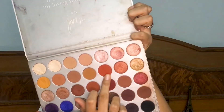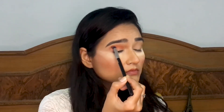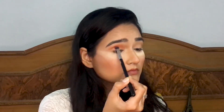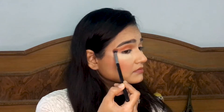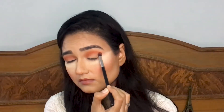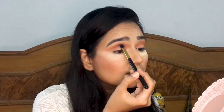Now taking this reddish brick shade and intensifying the crease again, flicking the shadow out to create a nice cut crease. The best thing is you don't have to worry about preciseness because at the end we're going to cut the crease so it will be precise. Now to intensify the crease I'm using this brown shadow, mostly concentrating on the crease.